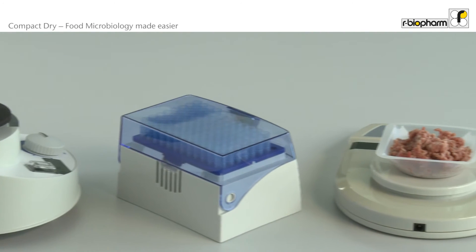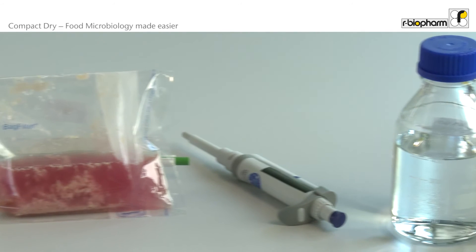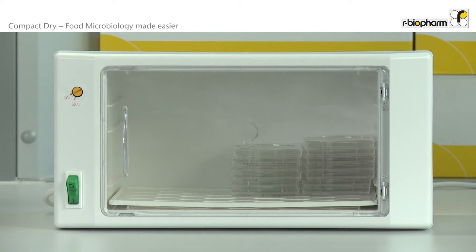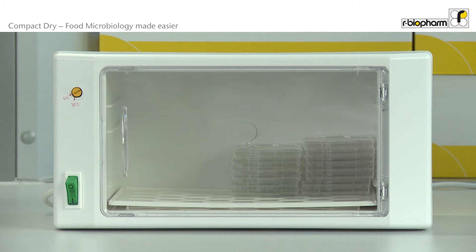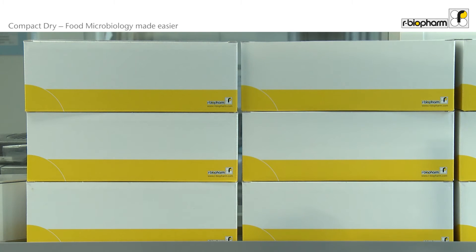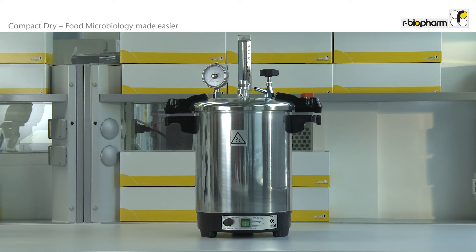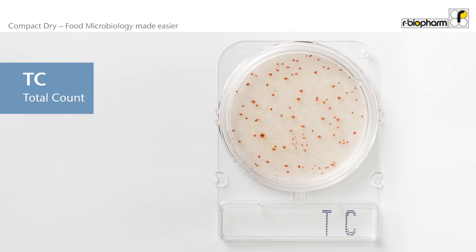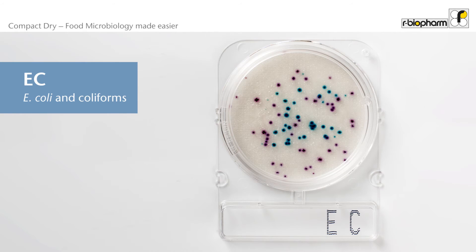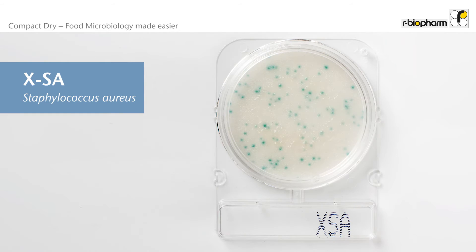There is no need for additional tools or equipment when using Compact Dry in your microbiology lab. You can continue to use your existing incubators; however, you will see you will save a lot of space using Compact Dry when compared to regular Petri dishes. Compact Dry can be stored at room temperature — there is no cooling needed during storage. For disposal of used Compact Dry plates you can use a small autoclave. Colonies on a Compact Dry plate are very easy to identify and count; thanks to their specific color they can easily be identified.